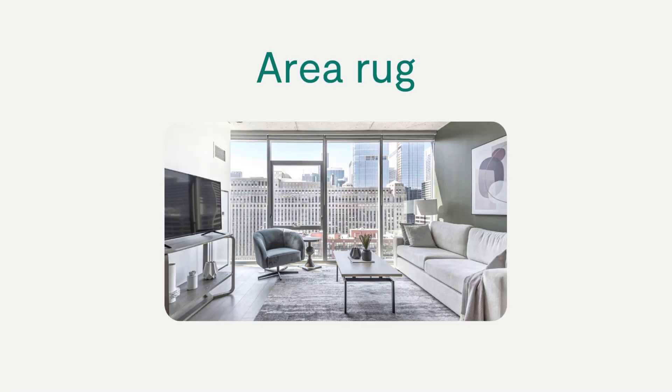After you've cleaned the unit to perfection, the final step is to restage the furniture and decoration. The area rug should be placed in the living room, centered under the coffee table.